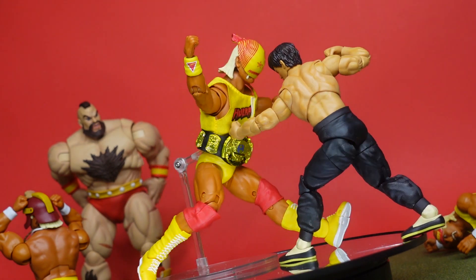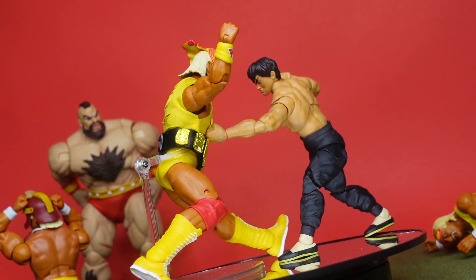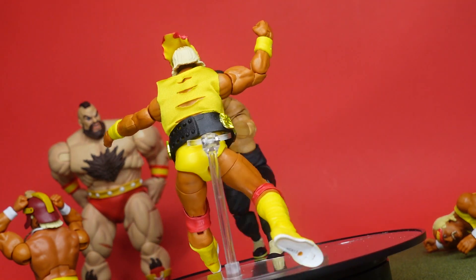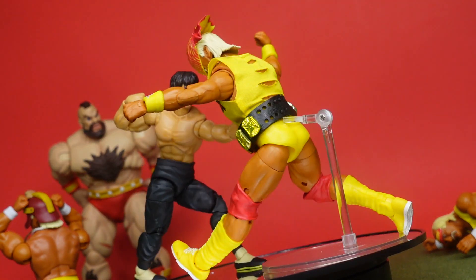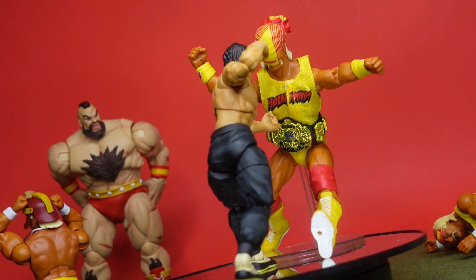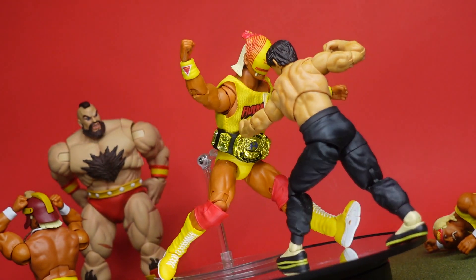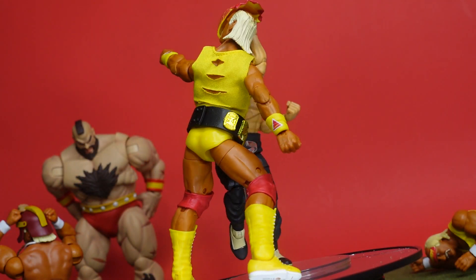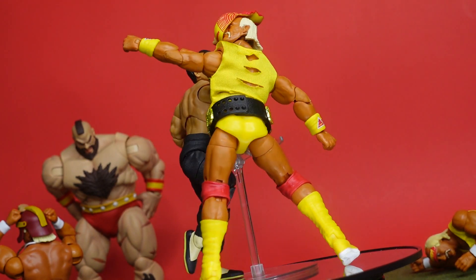Jada Toys — they don't work against each other. The ab crunch works with the legs and everything works together. A lot of figures work against each other where you can't do what you need to do. But that's why this figure moves so well. Those two ball joints up top work well with the two cuts down at the bottom, and everything comes together in the middle. Even down to the soft pliable crotch area — not quite a diaper setup, but it's soft so he can move his legs around. All these small things they're paying attention to make this figure work.